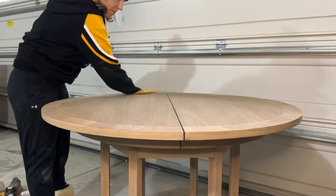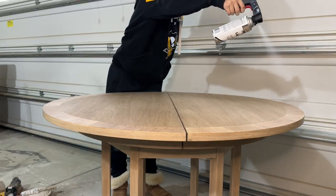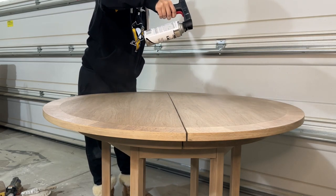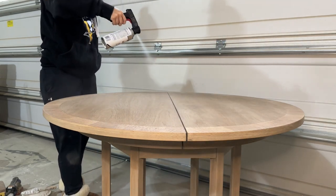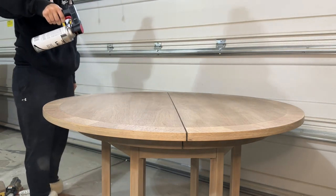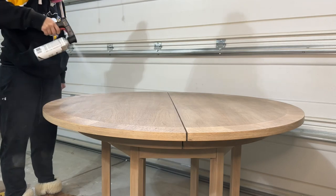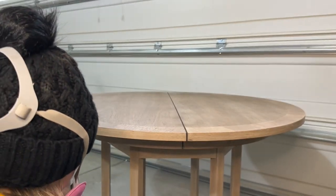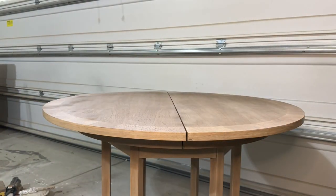After the gel stain dried for about 48 hours, I used a tack cloth to wipe back any dust and then decided to seal it with a lacquer. I chose lacquer for the extra durability it brings, especially for a tabletop. I will say that I don't think I would use this particular brand again — it did spray a little unevenly and at one point I had to sand it back and respray, so it was a little finicky. The can recommends doing a minimum of three coats, so I did three coats everywhere except the tabletop, where I did an extra coat for that extra durability needed with any type of table.